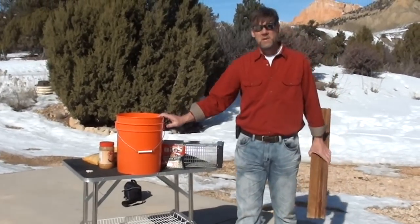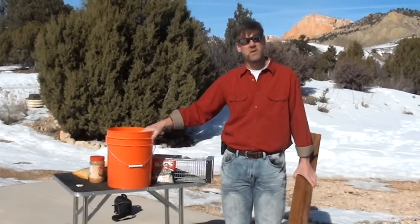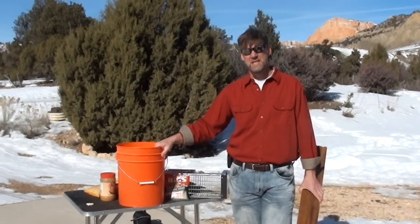So there you have it everyone — easy steps on how to catch chipmunks with two different systems of traps. Hope this has been helpful to you. Feel free to reach out to us. You can contact us and ask questions or leave comments. Have a nice day.